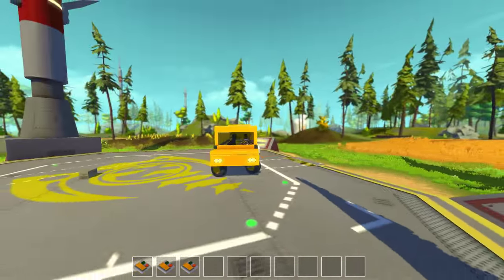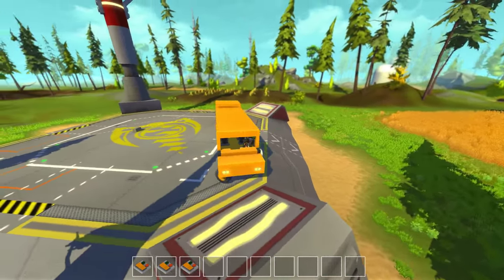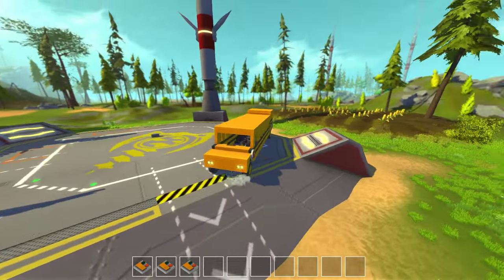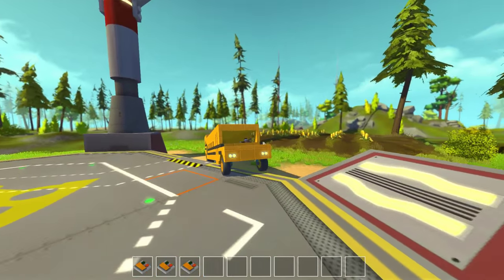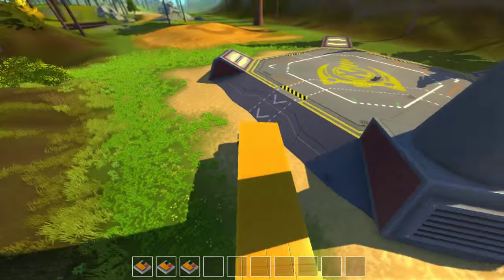I'm really not into making stuff beautiful, but functional-ish. But yeah, this is definitely the school bus thing. I mean, it has seats, it has doors, it has the little stop sign. I think that's about it as the school bus goes.